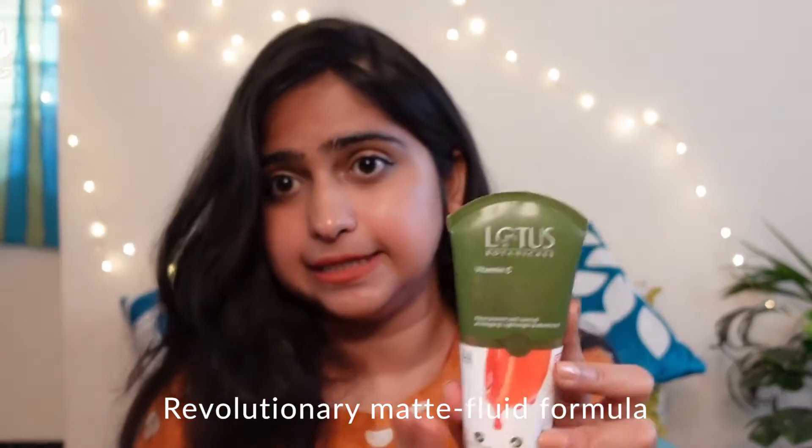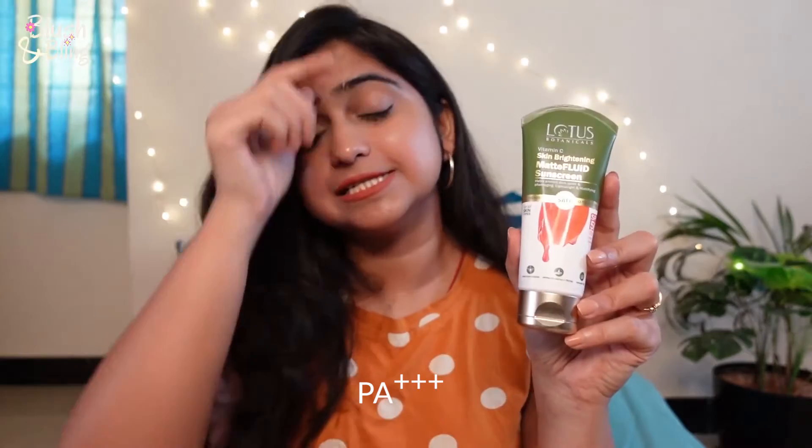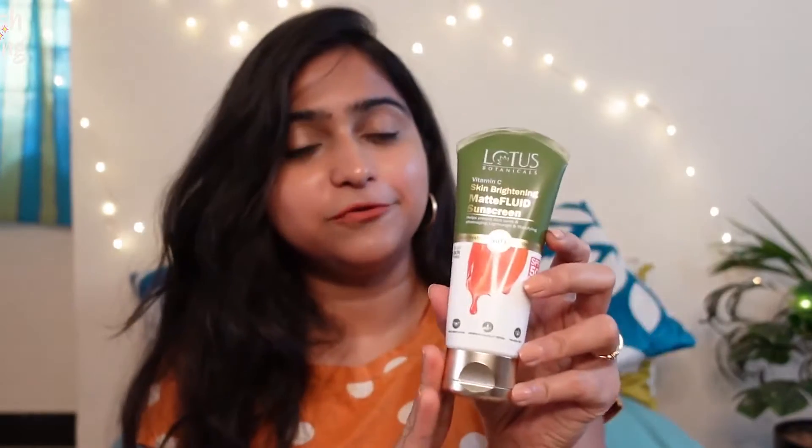The packaging says: Vitamin C Skin Brightening Matte Fluid Sunscreen. 'Matte fluid' means it gives a matte texture after applying — it will not look too oily or greasy, which is very good for summer. It has an SPF of 50, which is great, and PA+++ rating. It's beneficial for all skin types, so everyone can use it, especially in summer if you want a nice matte sunscreen look.